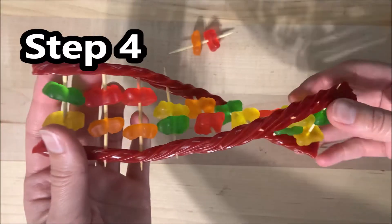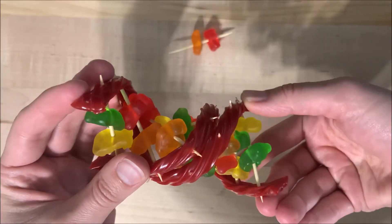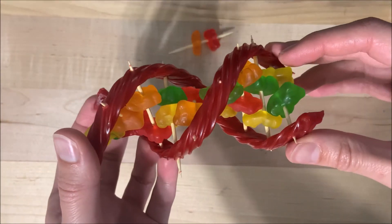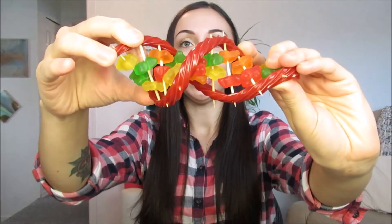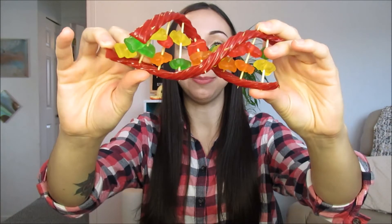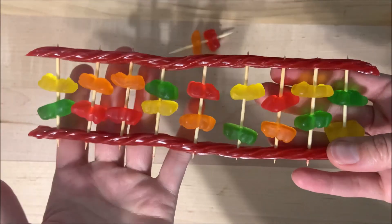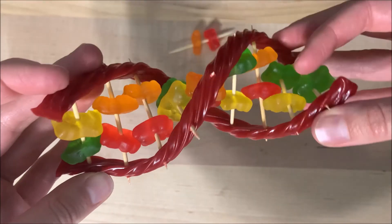Step 4 is the final step. Hold on to both ends of your DNA strand and twist it gently once or twice so that it forms what is called a double helix. A double helix is the typical structure of DNA — it kind of looks like a twisted ladder or a spiral staircase. When DNA wants to replicate or make a copy of itself, it will unwind to allow the copying of the nucleotides to happen, then wind once again into the double helix.